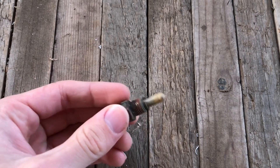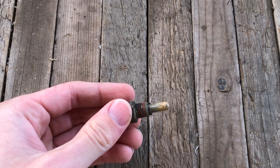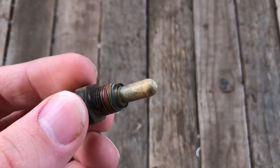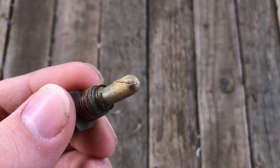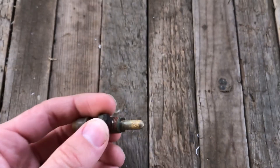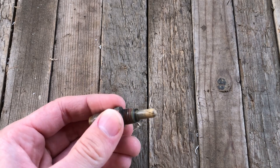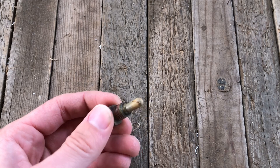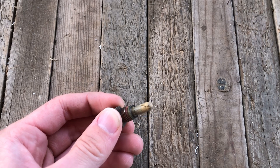This is the coolant temperature sensor out of the green Saturn, and it's exactly the same as what's in the blue Saturn. You can see here that the tip is made out of plastic, and I'm pretty sure that crack is not supposed to be here. These coolant temperature sensors that they put in the Saturn S-Series, and probably the L-Series, have a near 100% failure rate.